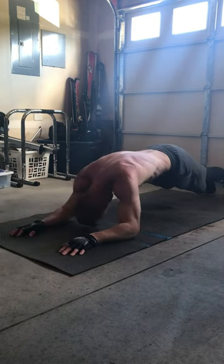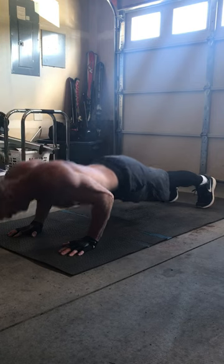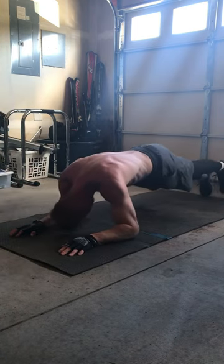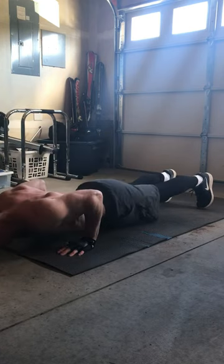Let me know in the comments below what type of workouts you guys like to do. What are some of your favorite moves for core exercises?